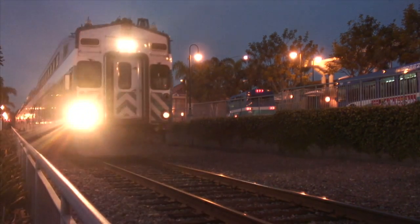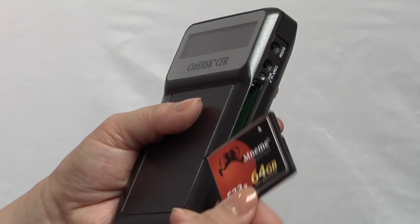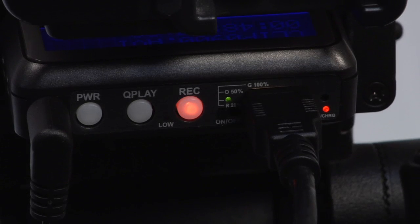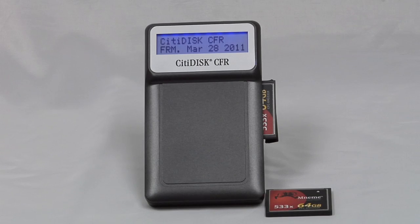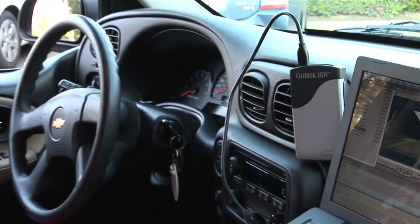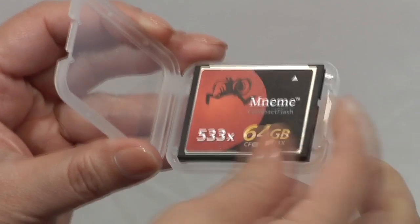Removable cards save you time in the field, especially when cameras are limited. Shoot on one card, perform same-day edits on another, at the same time. CityDisc CFR gives you the power, convenience and flexibility to do both.